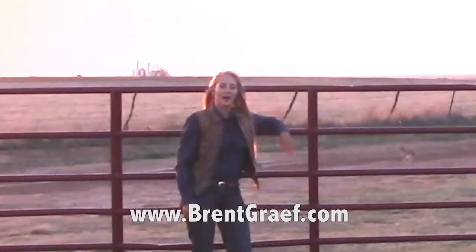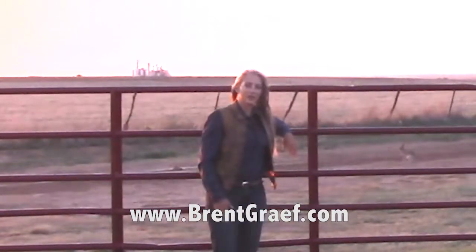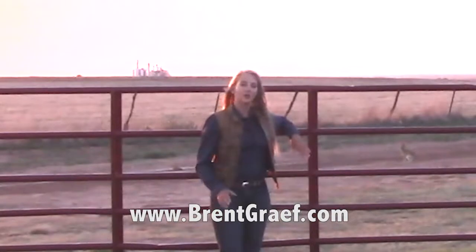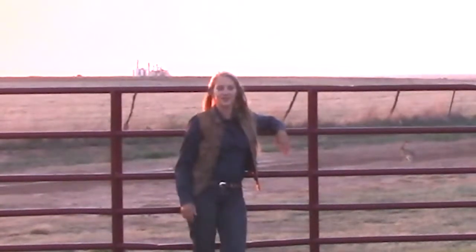Hi guys, it's Chris Graff. I wanted to tell you about a safety-related product that Brent and I have been using lately. Before I get into it, this is not a sponsored video. We're not related to any of the companies I'm going to mention. We just want you guys to be safe and your horses to be safe.